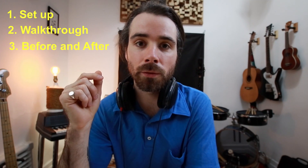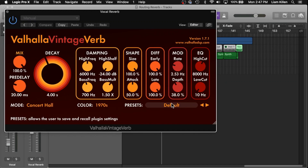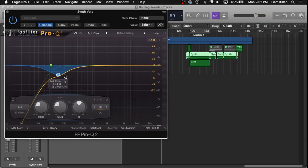Hey, it's Liam Killen. This is a quick tip video on how to route and clean up your reverb. We'll be getting into how I set it up, a little walkthrough, and also a before and after with and without reverb at the end of the video. This technique is super straightforward and it applies on any DAW.